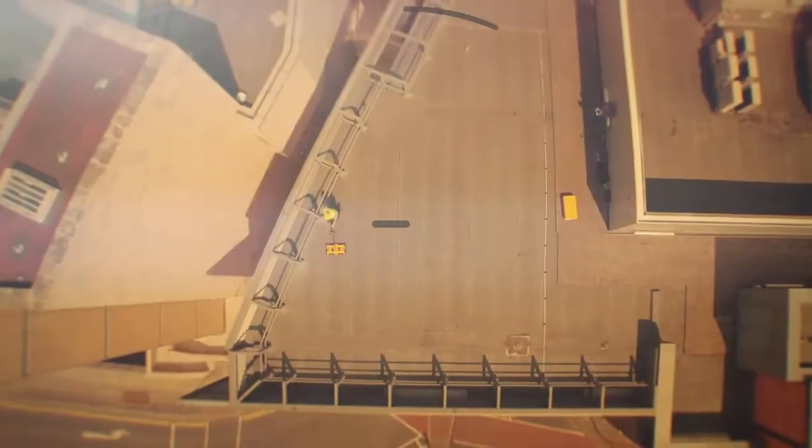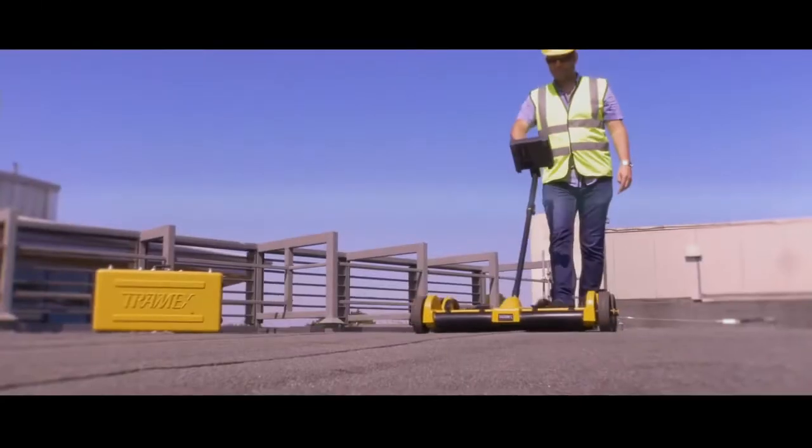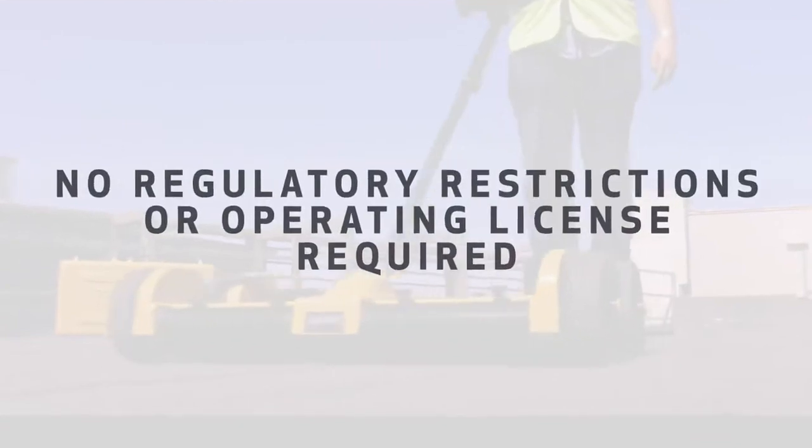The deck scanner is ASTM D7954 compliant and operates in normal daylight hours, with no regulatory restrictions or operating license required.